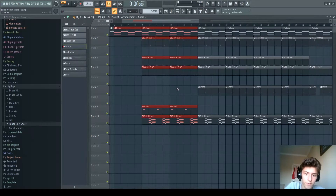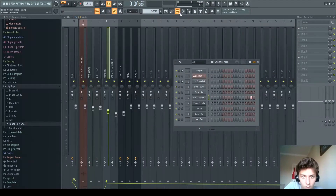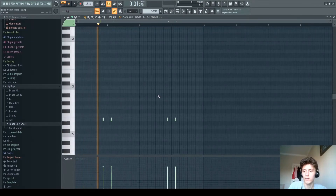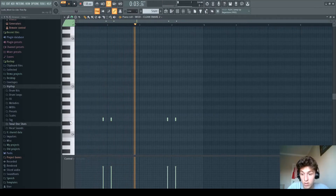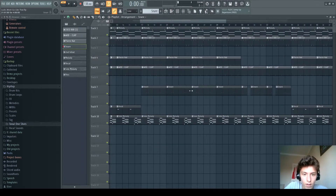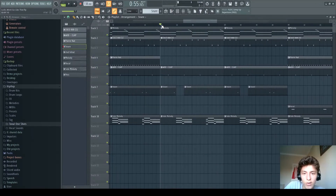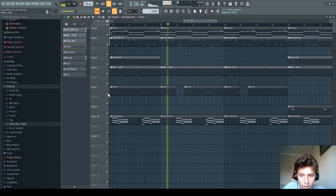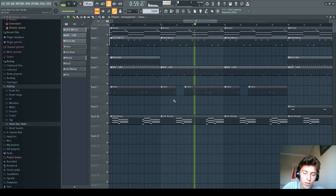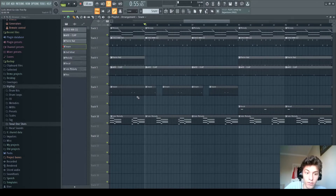It starts off like this, and then the snare comes in when the vocal goes out. The snare is a normal snare but it's pitched down quite a lot — to E from C. It goes on like this, and then in the 32nd–33rd beat the snare pattern changes: you cut off the second snare you were going to hear, and you only hear three snares.